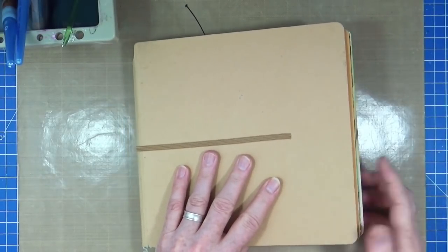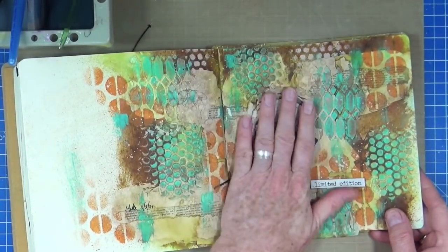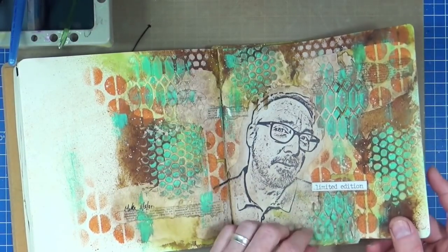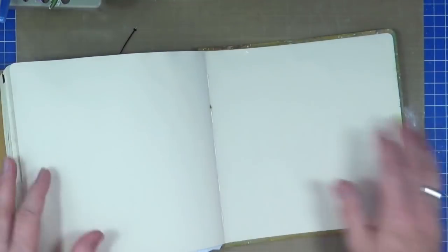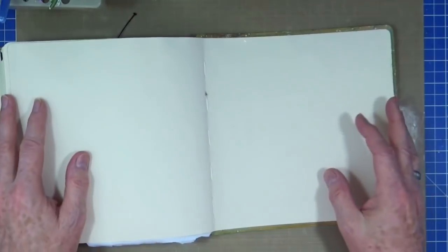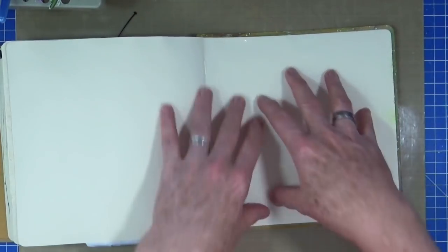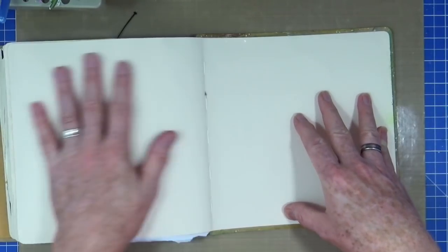This is my 8-inch Dylusions creative journal and I'm actually now on the very last page. The last page I did in this one was this art journal page, which I still haven't trimmed off the bottom. But this is the very last page so there's nothing else in this one. This is going to be where I create the main image and the main part of the journal page, and then it'll just spill over onto this side.